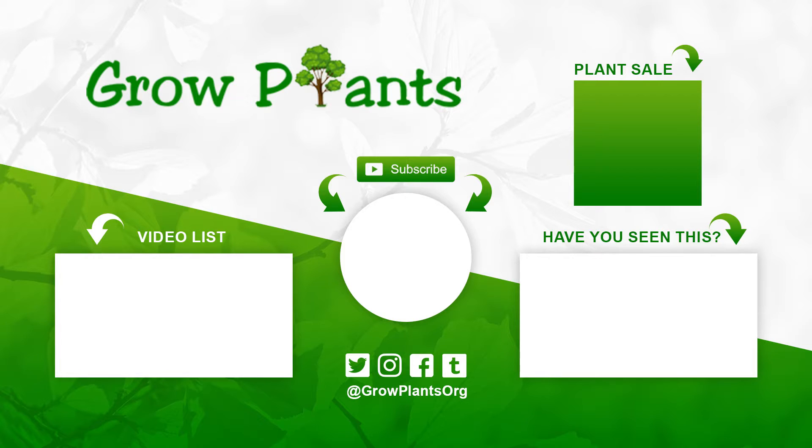That's all from growplants.org. Don't forget to subscribe, visit our website, and like this video. If you have any questions just ask, or if you'd like a video on a topic you can also ask. Check for more videos, follow us on Twitter, and of course there is a link here to buy the plants we talked about.